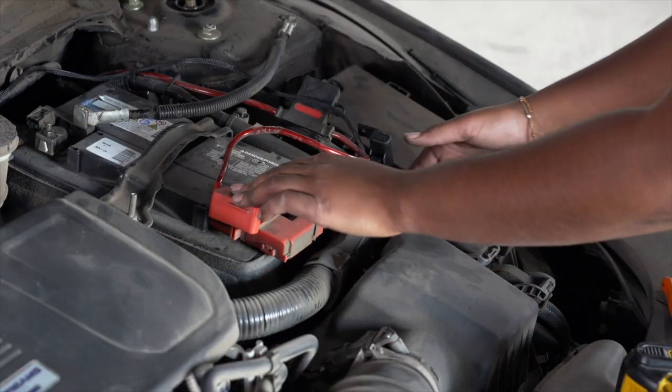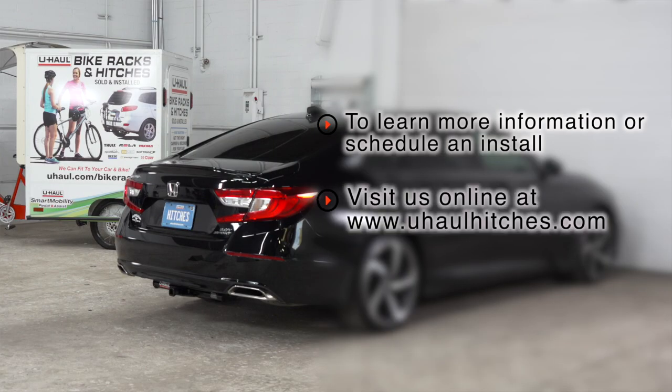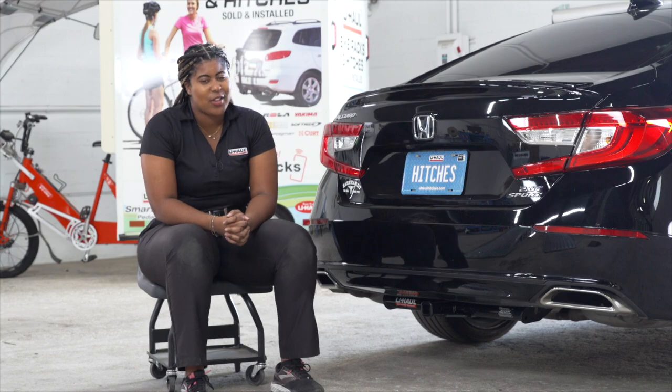If you have any questions about this product or if you'd like to schedule an installation with a U-Haul Hitch professional, visit your closest U-Haul Hitch Center or visit us at UHaulHitches.com. Thanks for watching. That wraps up this video. Have fun and I'll see you out there.